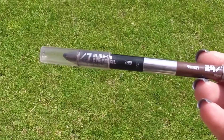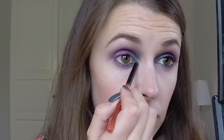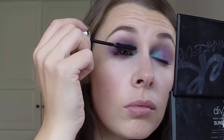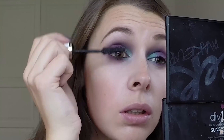Now for a bit of eyeliner, I'm using Zero from Urban Decay on my waterline. And for inner corner highlight, I'm taking the same colour as my brow bone. For mascara, I'm using my beloved at the moment L'Oreal Excess Mascara. I do love this but I think it's time to try something new.